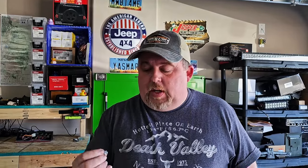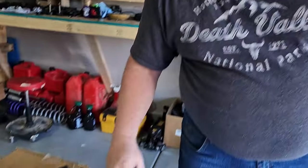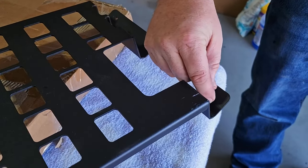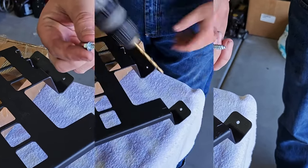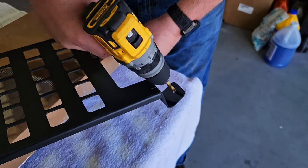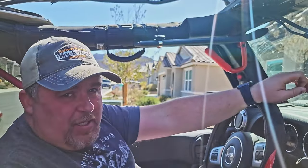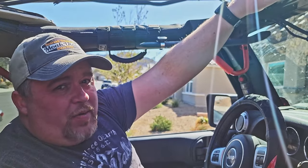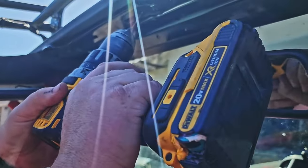Looking through what I have, I found some nice short self-tapping screws that should be perfect for getting this thing hung up there. However, since the MOLLE board was designed for pop rivets, the holes are just a little bit too small, so we're going to have to make them slightly larger to fit the screw. Even though they're self-tapping, I wanted to drill a pilot hole to be safe since we're going into the windshield frame — I don't want it skipping around or having to do this twice.